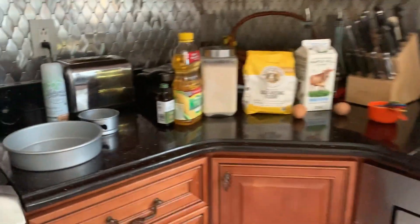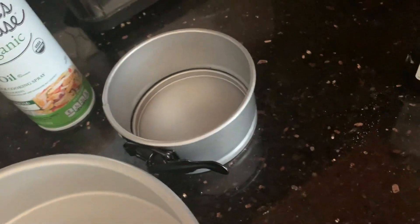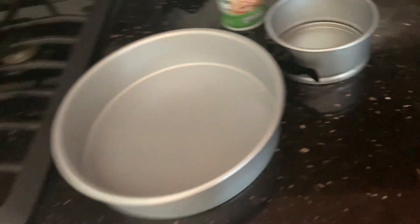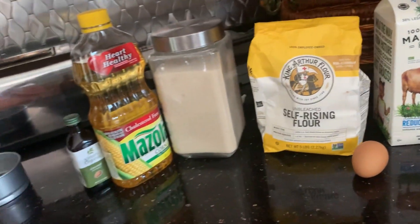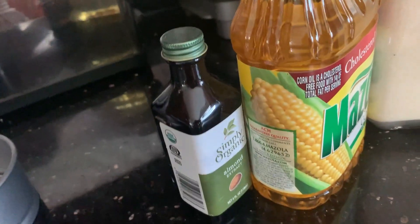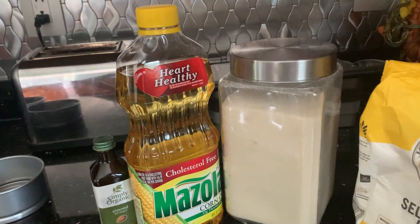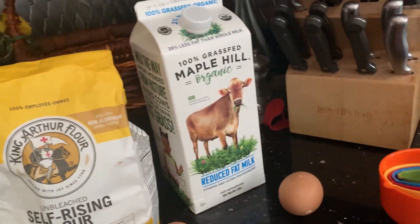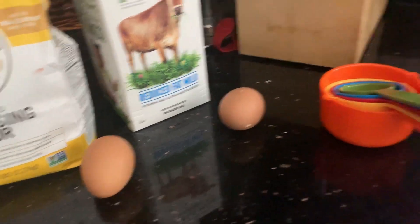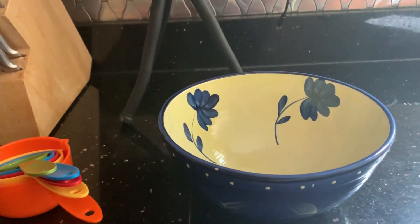For the cake today, you will need one bigger cake pan and one smaller cake pan, or a cupcake pan. My bigger cake pan is about eight inches wide, and you will also need some spray oil. For the cake itself, you will need an extract — I'm using almond extract. You will need some vegetable oil — I'm using Mazola corn oil. Then you'll need sugar, self-rising flour, milk, and two eggs. You will also need a mixer, a measuring cup, and a bowl.